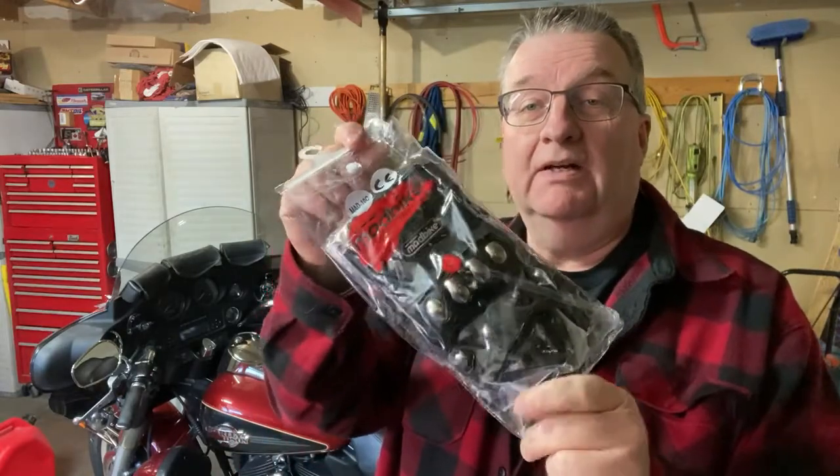I was watching one of Anonymous Biker USA's videos and I noticed some gloves he had on while he was riding and I kind of liked the looks of them, so I hit him up — can you tell me what kind they are? Turns out he has an affiliate link to these guys — Mad Glove, or Mad Bike I guess they're actually called. That's these here.